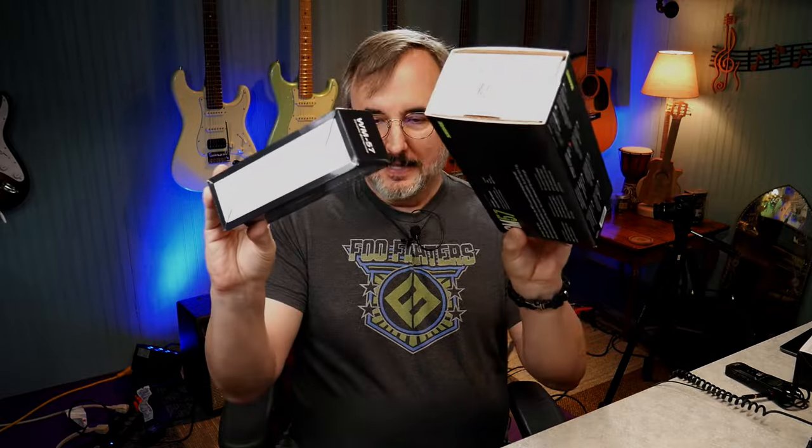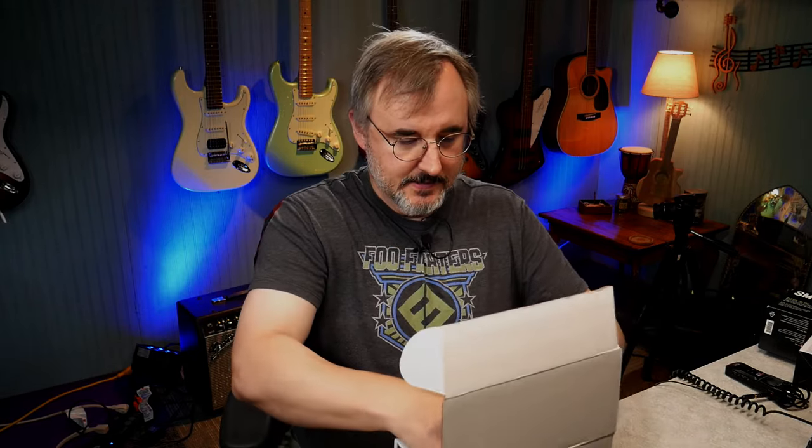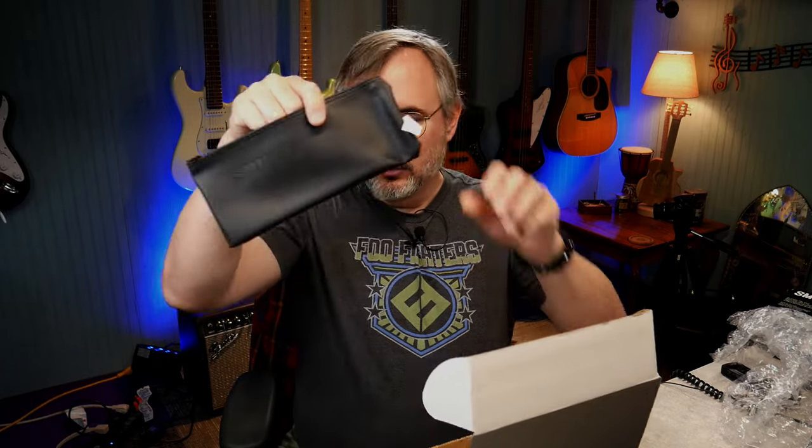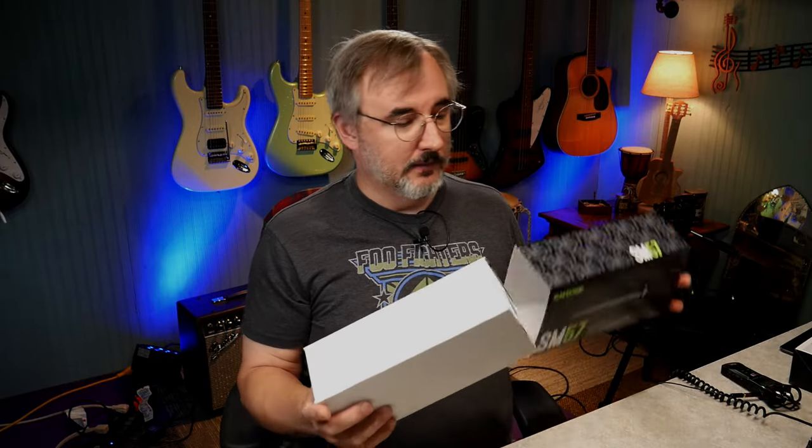We'll unbox these real quick first. One noticeable difference is the size of the boxes. With the SM57, you get goodies: a cable wrap, microphone clip, Shure decal, and my favorite — an actual zippered mic bag. These are great so your mics aren't just thrown into your tote banging around against each other. You can definitely use those Velcro mic wraps too — makes coiling your cables way easier.